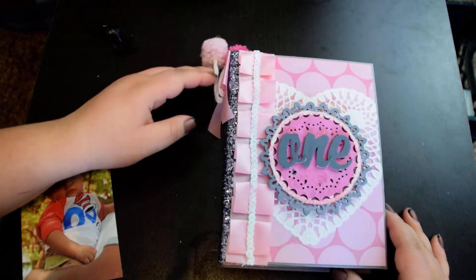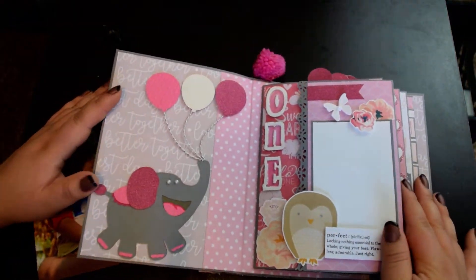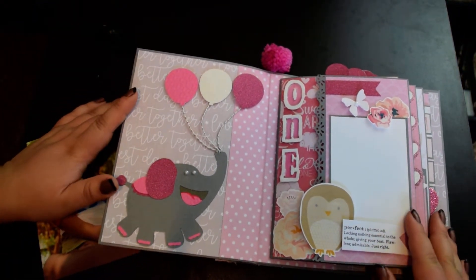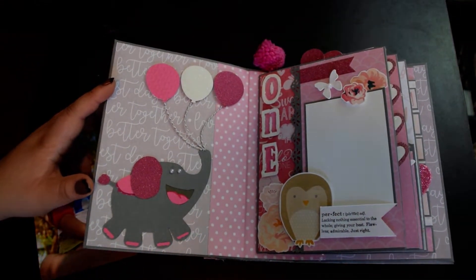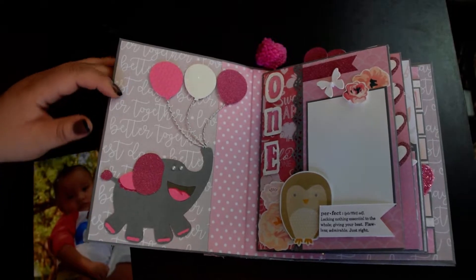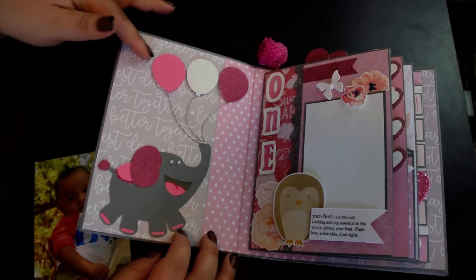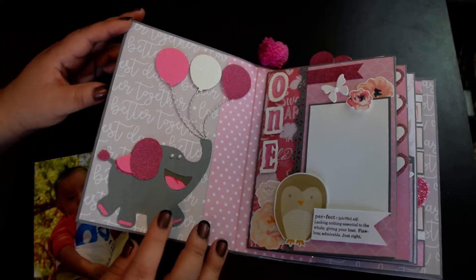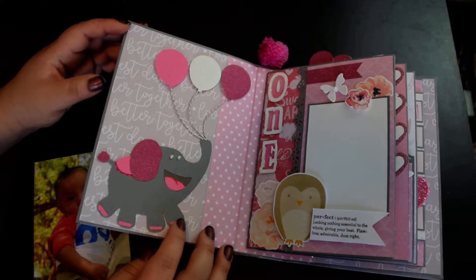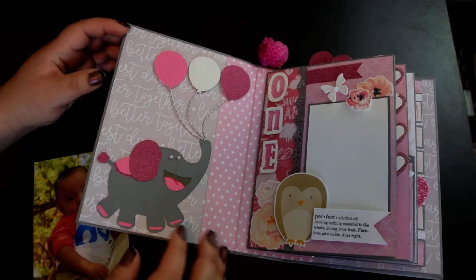She had requested pink and gray with some elephants, but I didn't have a lot of elephant stuff in my collection. So I kind of went ahead and did a little bit of animals — kind of like a zoo. I did put the elephant in the front of the album. Then I cut out little balloons and attached some strings to them. All these animal cuts I got from the Birthday Bash cartridge, along with the balloon.